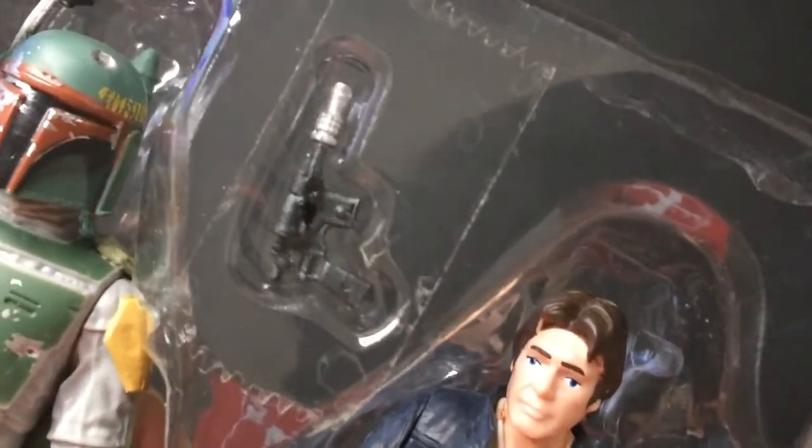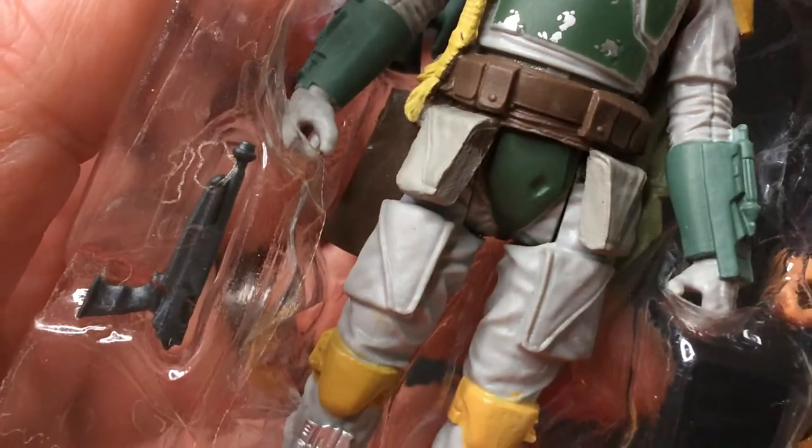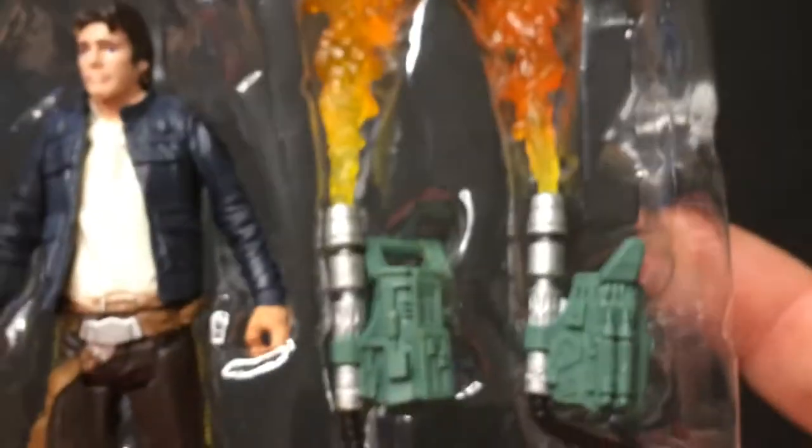Got some weapons here. Not bad — they look pretty good. That's Han's blaster. And I guess that's a crossbow? Looks like a shotgun. And then his blaster and his backpack with the flames there. I guess it really attaches to his backpack, because here's his jetpack.